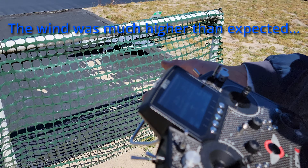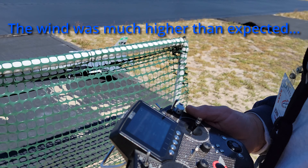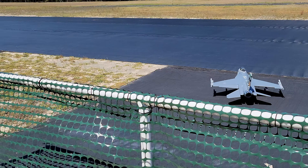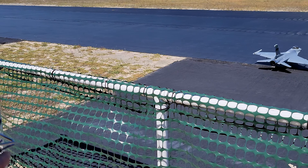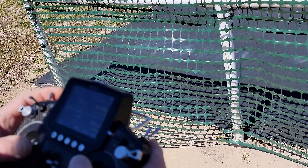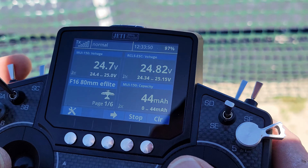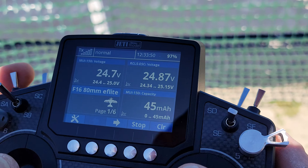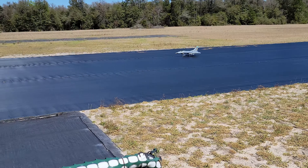When I turn throttle cutoff, that'll be the start of the time, and I'll turn throttle cutoff at the end of the flight — that'll be the total time of the entire flight. Flight mode: normal.